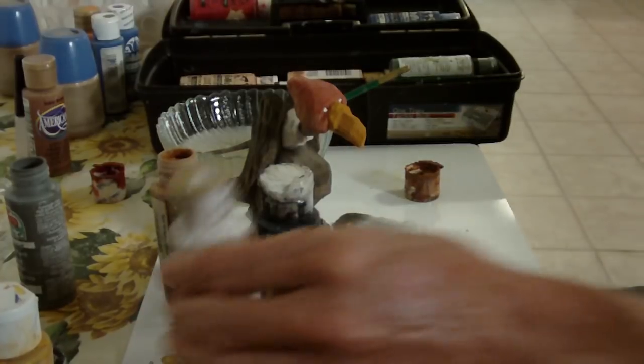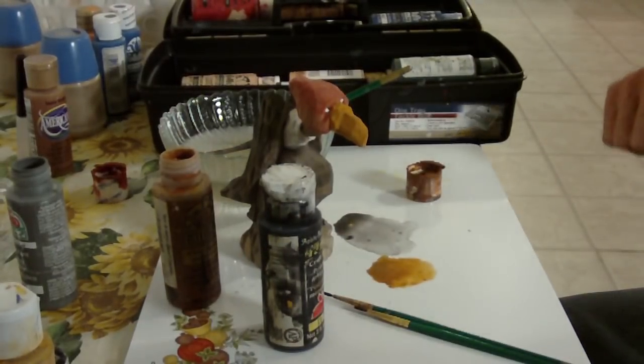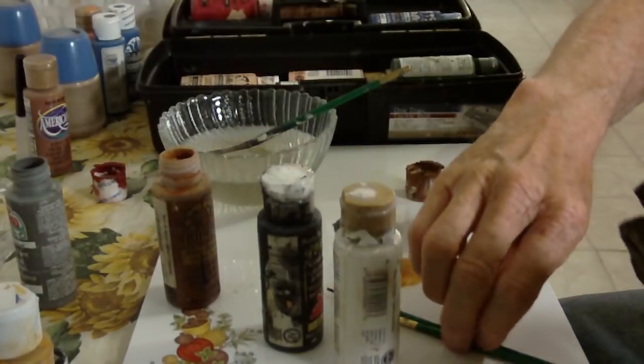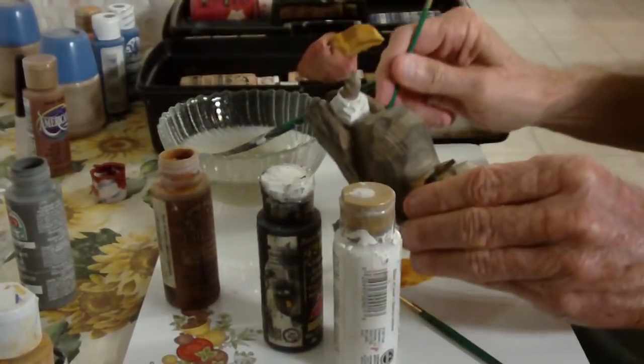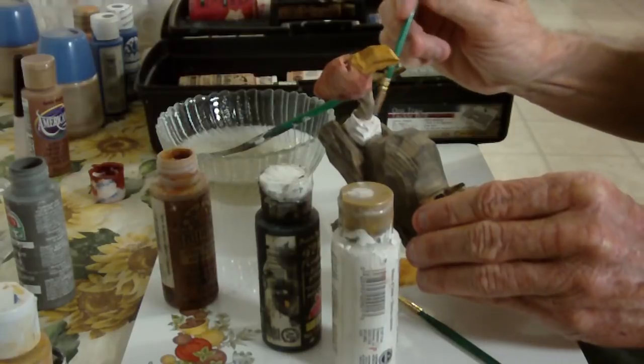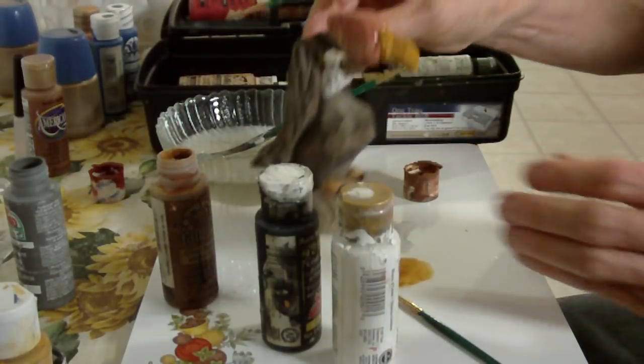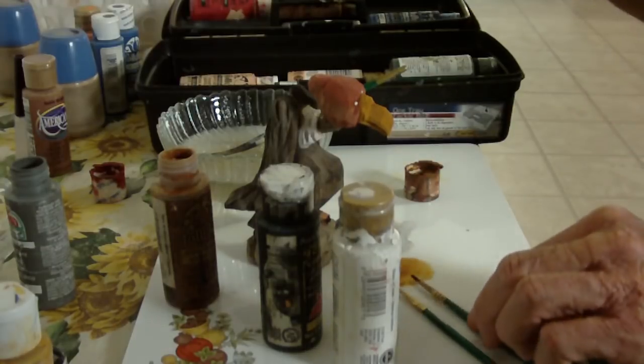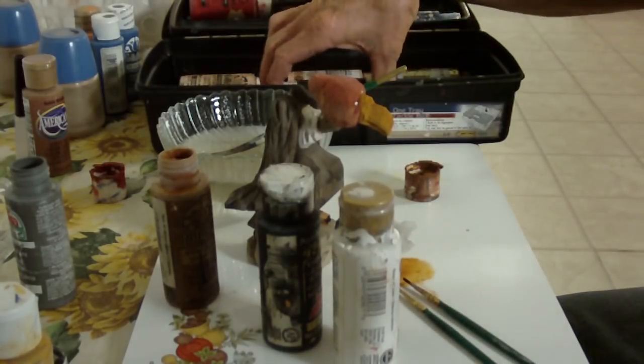Now let me put a little bit more black right in this area right here. I want to take my Payne's gray and put some of this in.